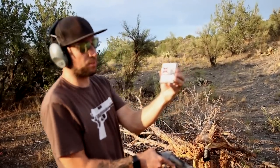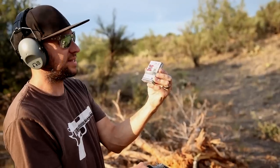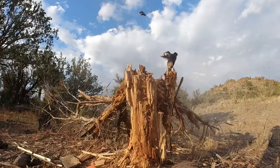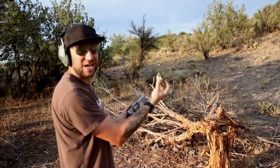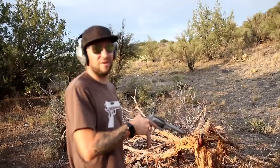This here is the Winchester Super X rifled hollow-point slug — 1800 feet per second velocity, quarter-ounce slug. It came back — I had a little bit of splashback on that one. Not only did it destroy this, but I think it also cooked it up for dinner.